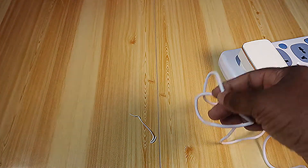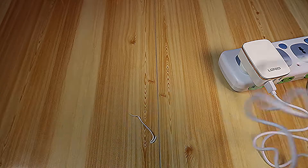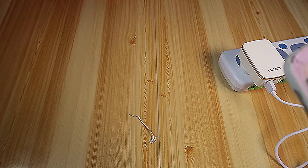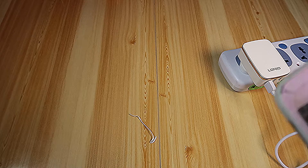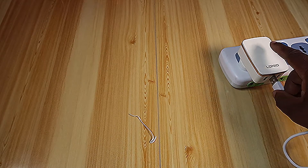Let me find my test phone. Okay, using my test phone — confirmed, it's charging. Let me test all three ports.